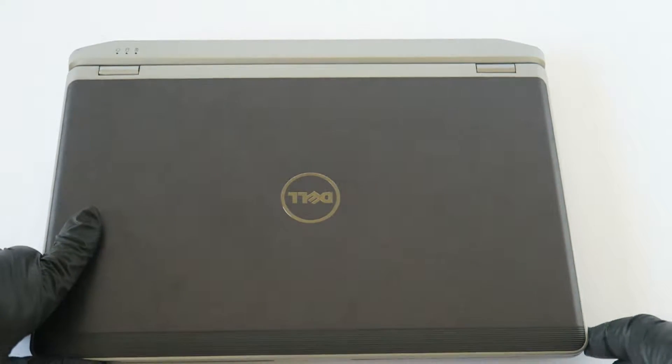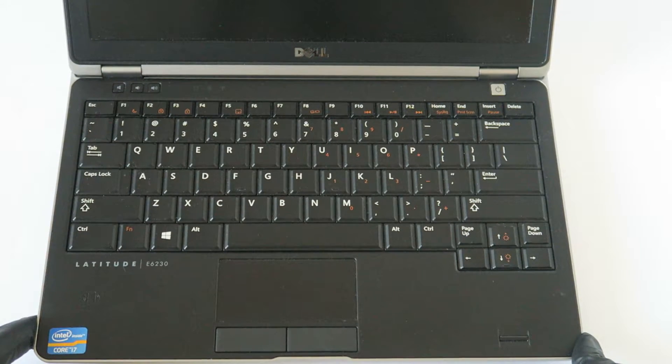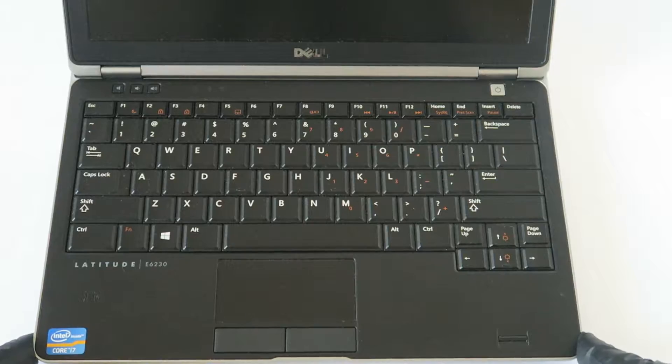What's going on you guys, this is Max KD. I have another Dell Latitude E6230 and I'm going to be upgrading to a solid state drive and a memory upgrade.